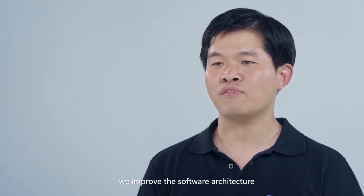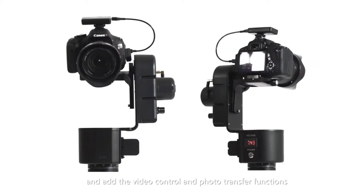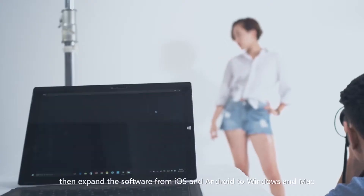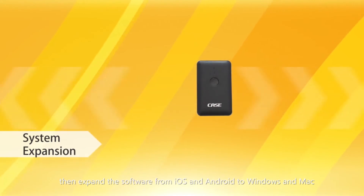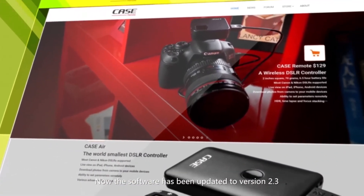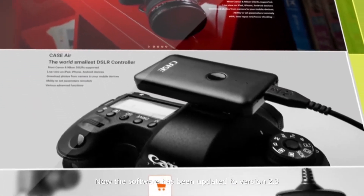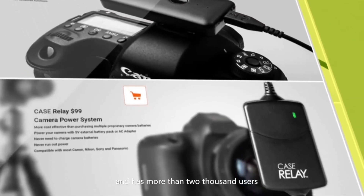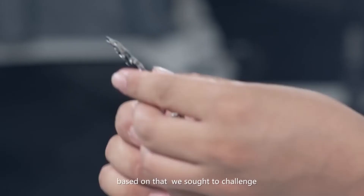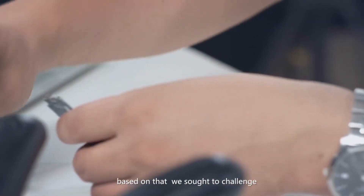Two years ago, we launched the Case Remote 1 on Indiegogo. We support our backers. We improved the software architecture and added video control and photo transfer functions. Then, we expanded the software from iOS and Android to Windows and Mac. Now, the software has been updated to version 2.3 and has more than 20,000 users. For years, our product received lots of feedback from the Case community. Based on that, we sought to challenge the limitations of electrical and mechanical design.